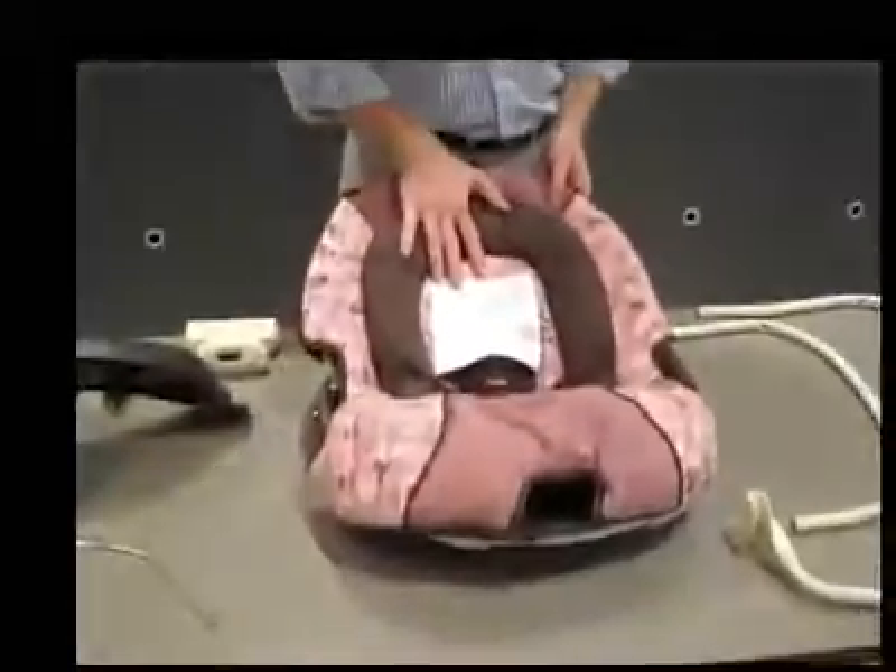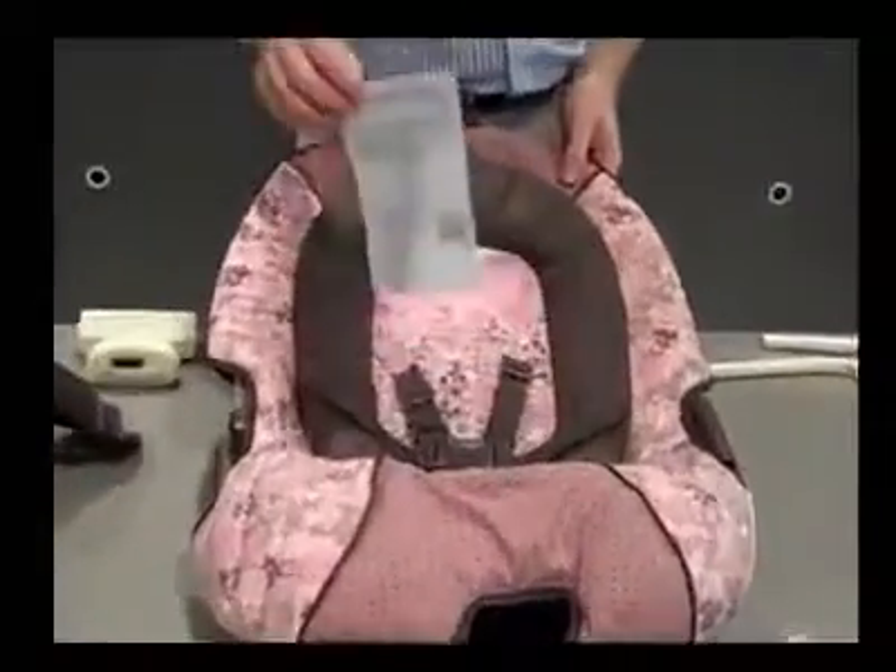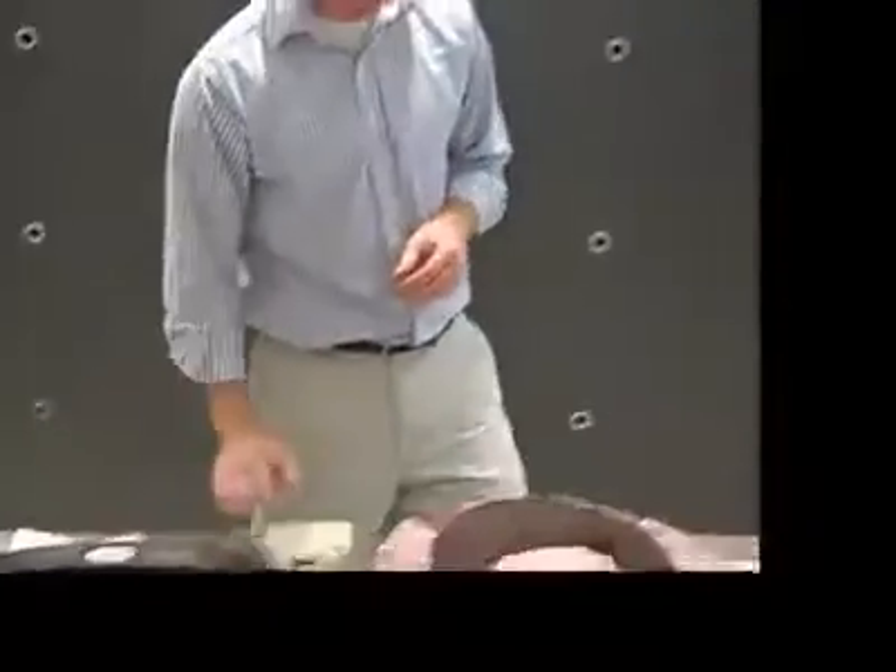First, if you notice on your seat pad, you will have a card here. Make sure that you fill out the card and return it to us. This allows us to keep track of who has our products so we can update you with product information or other safety information. We'll drop this in the mail, and now we'll jump into the assembly.